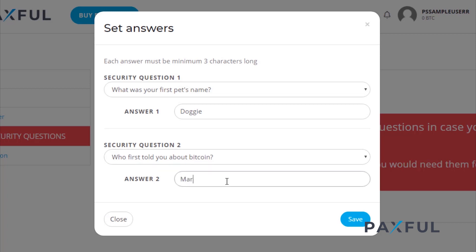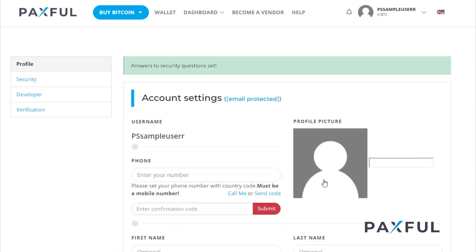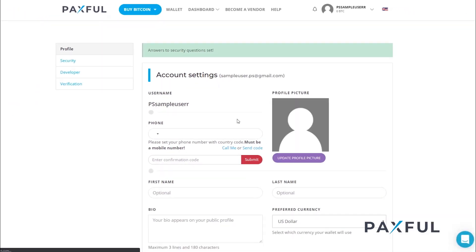Once you're satisfied with your choices, hit Save. Now that we've gotten your security questions out of the way, we'll move on to setting up two-factor authentication or 2FA.